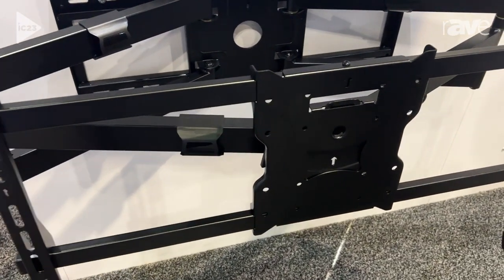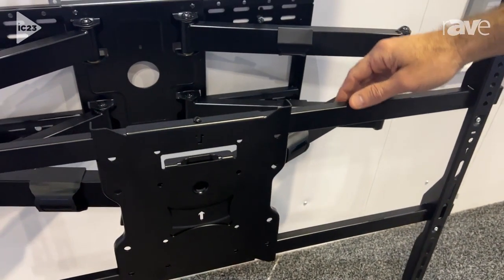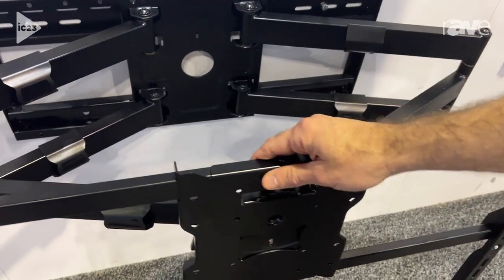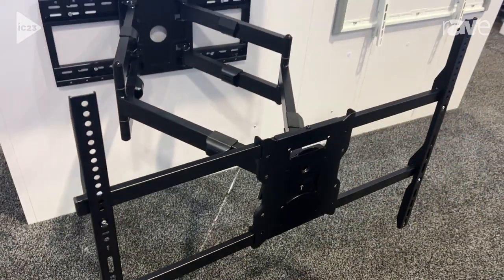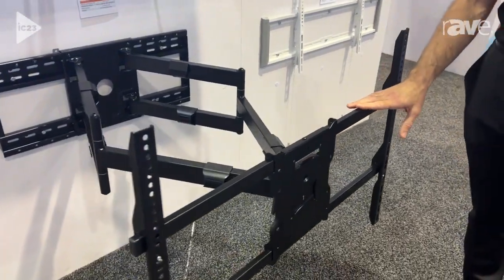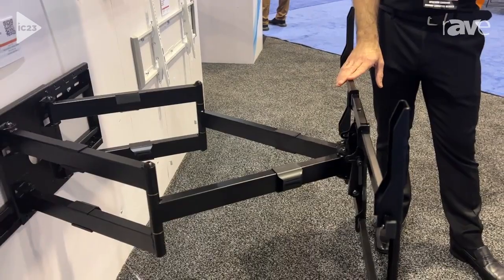We call this the Beast because it is a beastly mount. This mount has a 275 pound capacity and it can extend all the way up to 38.6 inches. This is UL certified, which means it has 3x the capacity that we advertise, which is 275 pounds.